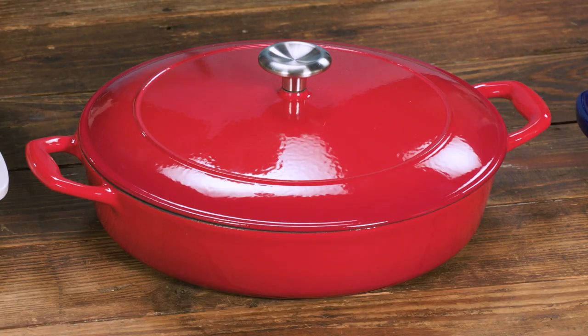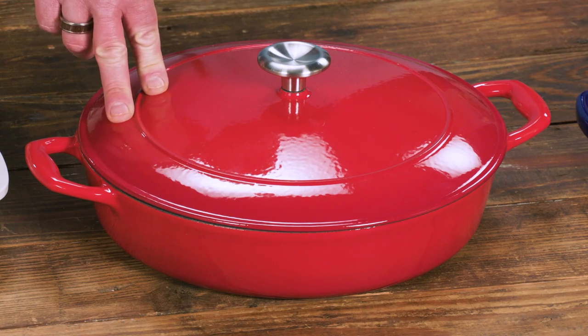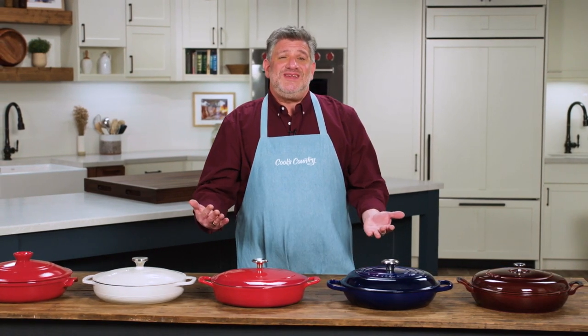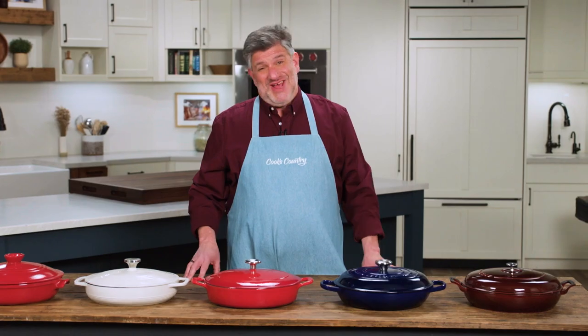Testers also chose a best buy: the Tramontina Enameled Cast Iron Covered Braiser. It got plenty of cooking space and cooked on par with the Le Creuset. The real differences are the price — it's $62 — and the handles are a little bit smaller than ideal. But either way, you're going to braise the stakes on your cooking.